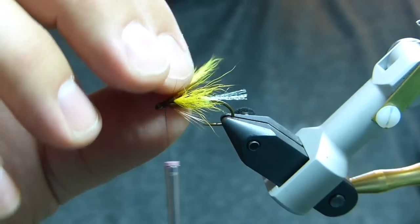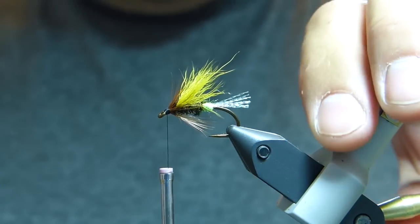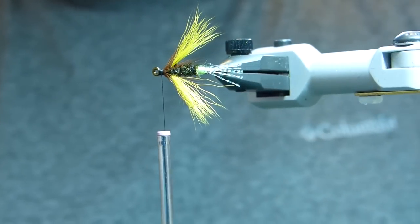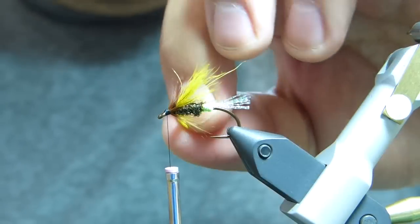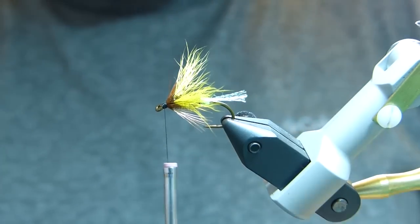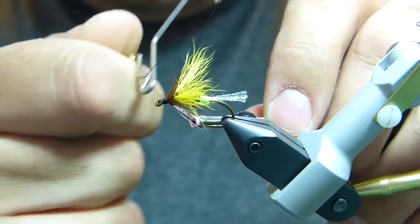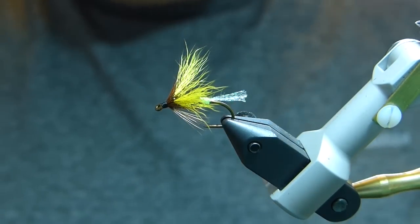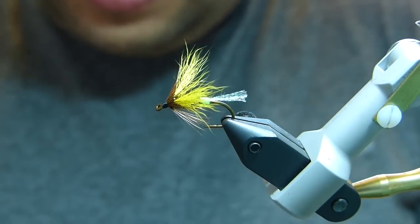As you see, because the wing was not tied in last, you can get a very small, neat head without the wing butts underneath. The wings themselves stay very nicely splayed out to the sides of the fly — and like I said, it has a bit of a wobble in the water. So I'm going to whip finish, trim the thread, and apply a coat of head cement.